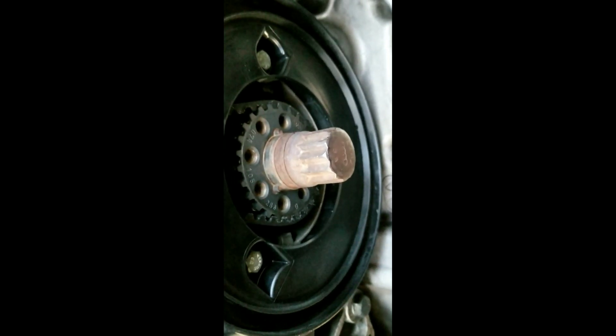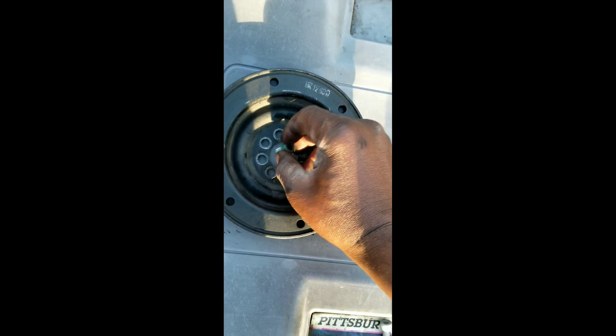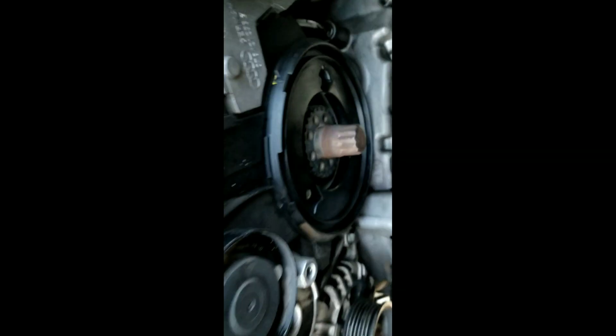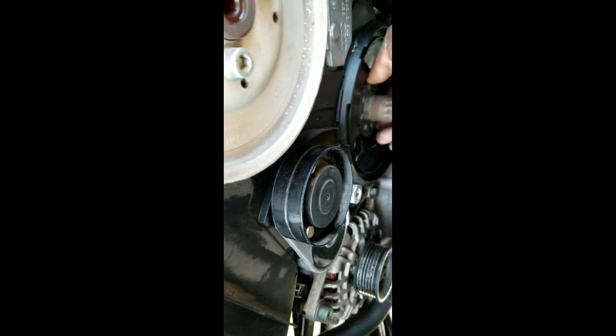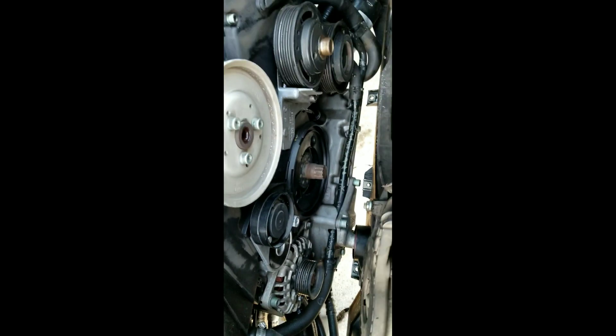I didn't have to take the actual crank pulley off because this one connects with six allen bolts, which is very easy to take off. You just take the serpentine belt off and remove those. That was a big plus — otherwise I probably would have had to get a breaker bar and a crank gear puller to pull that off.